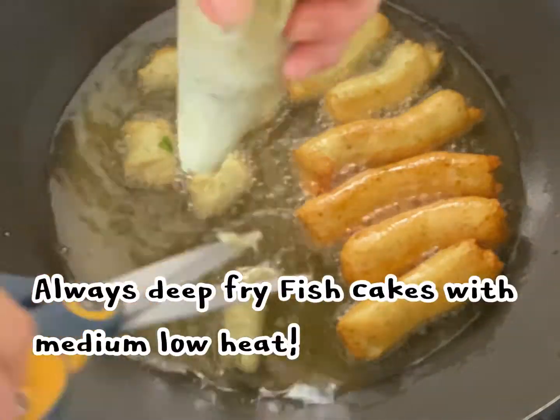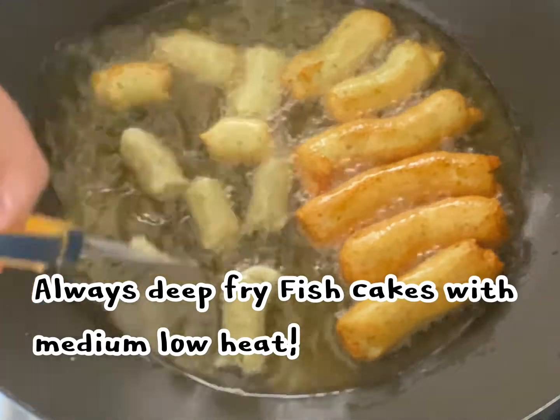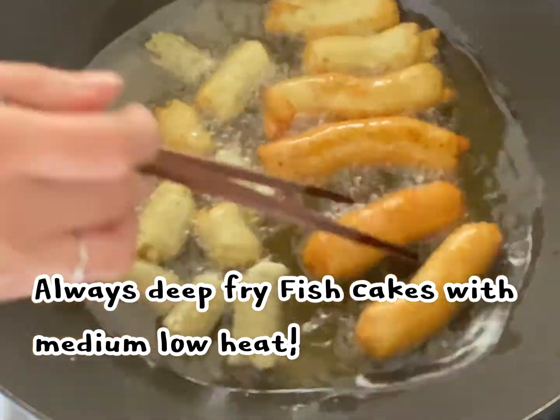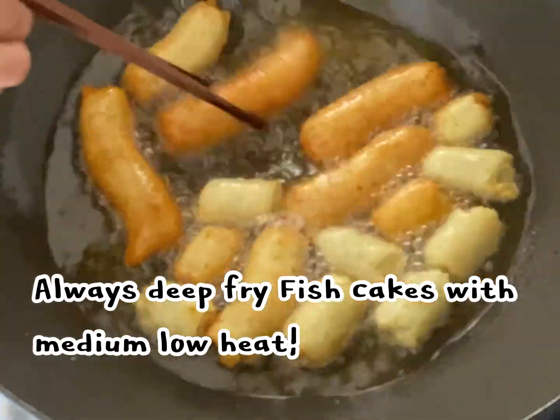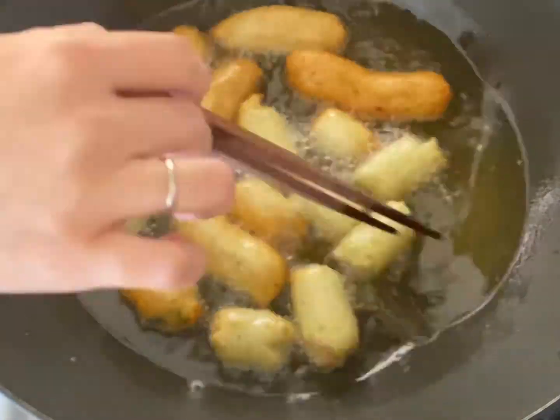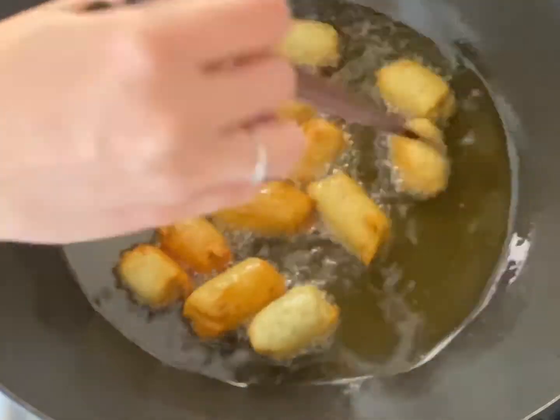Always deep fry fish cakes with medium low heat. This heat will help the fish cakes become stringy and slightly chewy — not flaky in taste.